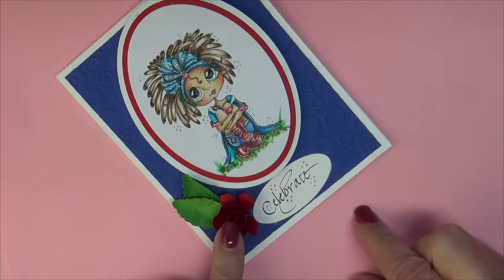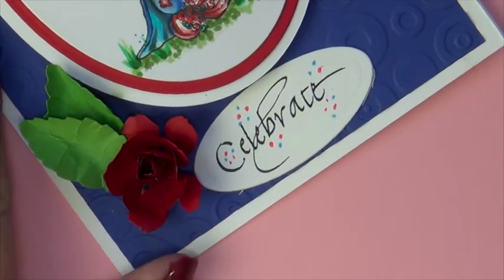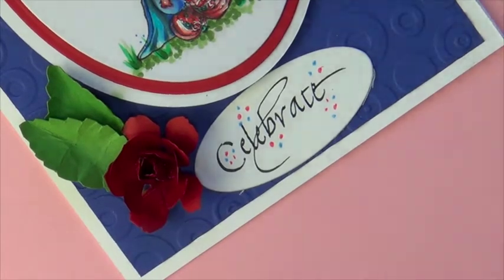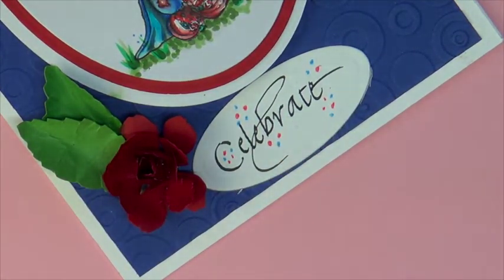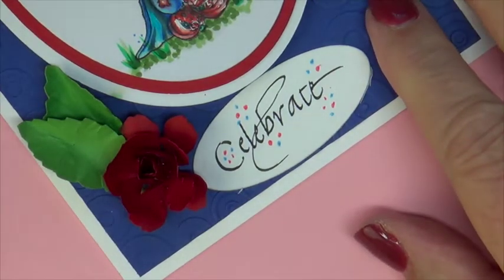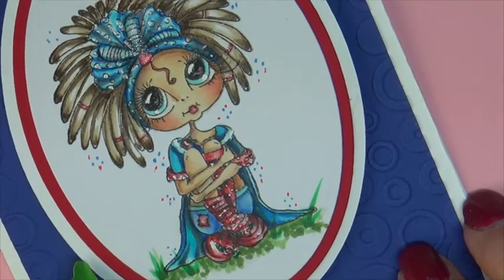I made a tea rose out of a cherry lime dye using Wild Cherry from Paper Temptress. It's very soft. It's 65 pound paper and works well with molding roses and flowers of any kind.